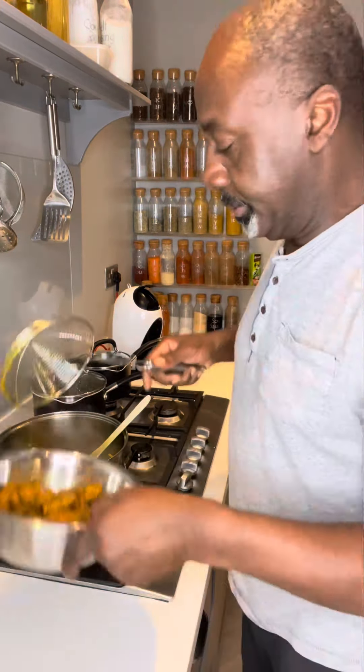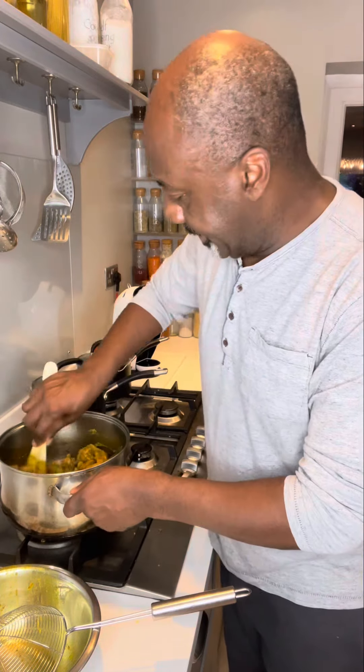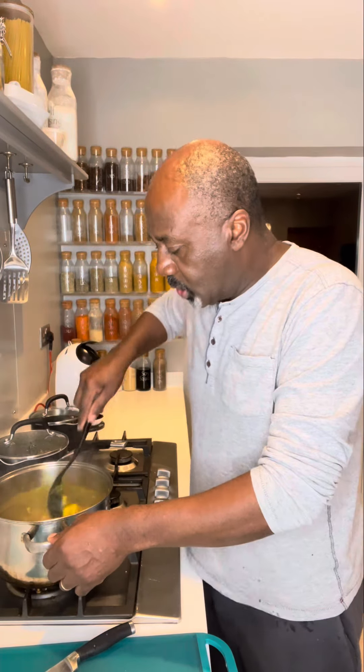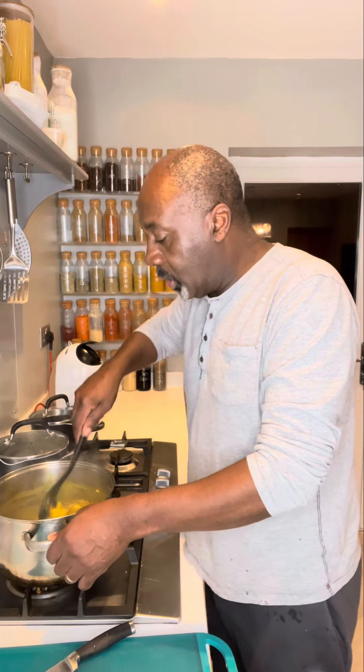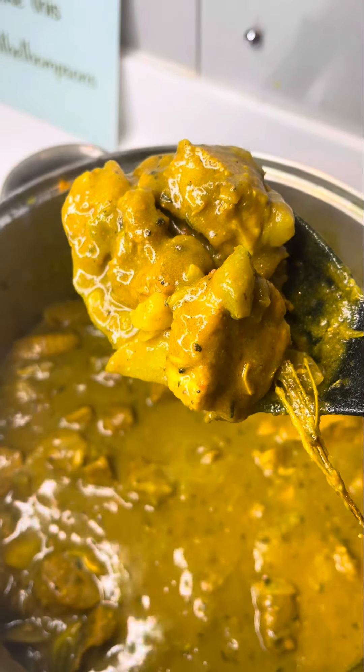Now we're going to put our chicken back in. Cook that down for about another two minutes. Next, we're going to pour in our Jamaica Valley coconut milk. This has been going for about 10 minutes now — I'm going to add our potatoes in. I've cut them small because I like them small. We're going to let this cook for about another 10 minutes or so. Once the potatoes are nice and soft, it's time to eat. Guys, look at this — it looks absolutely amazing and I think that is ready to plate. And there it is, have a look at that. Looks amazing, smells amazing.